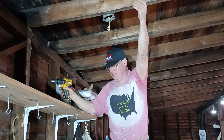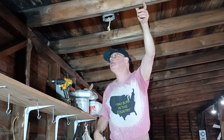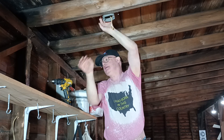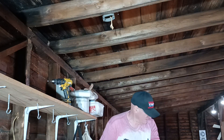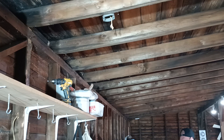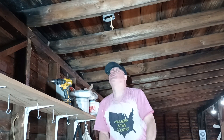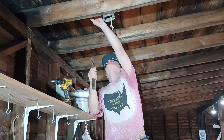We're going to staple behind our box here. You've got to have a staple within a few inches of your box.